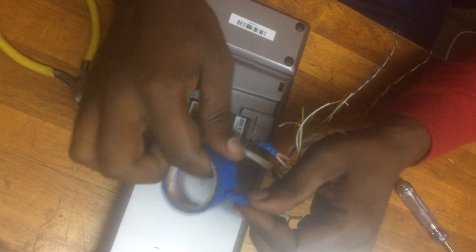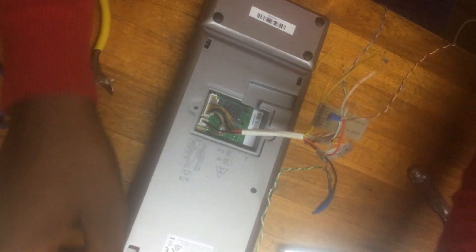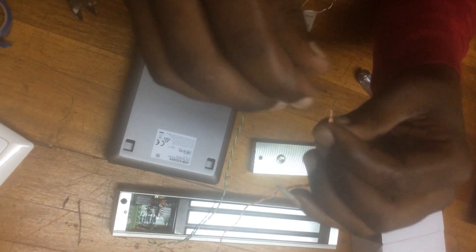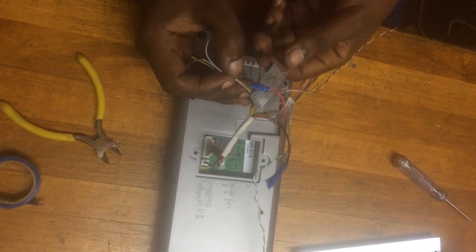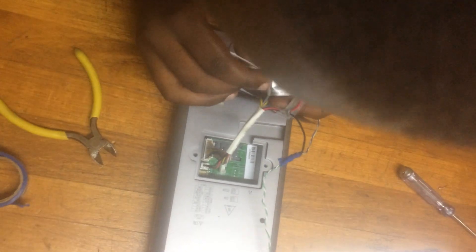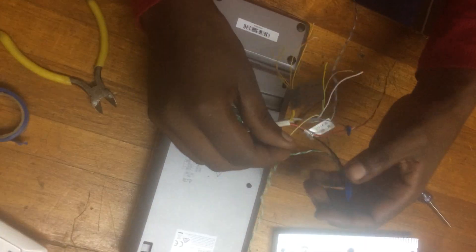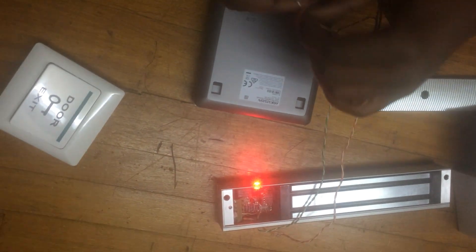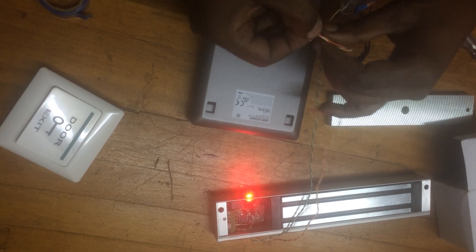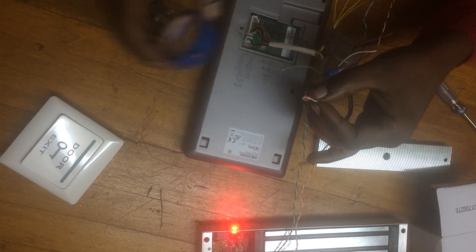This is the second loop also. If this loop is complete, I can insert it — no problem. For this connection, we must have three loops in order to initiate power for working of the access control. The last one: the plus from the magnetic lock must connect to common. The common cable here is white and yellow. White and yellow — I find it connected directly to the plus of the magnetic lock. As you can see, automatically our magnetic lock is powered on. That is called shared power in access control. Our third loop is also complete.